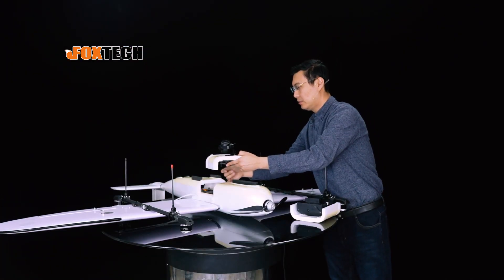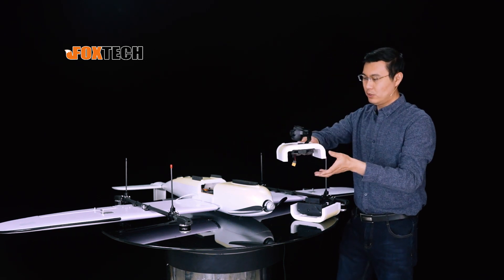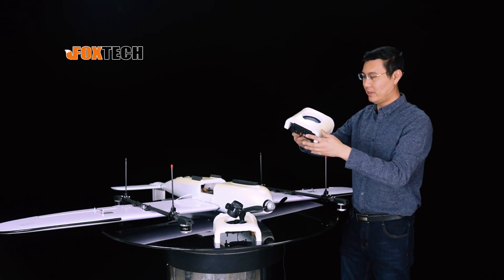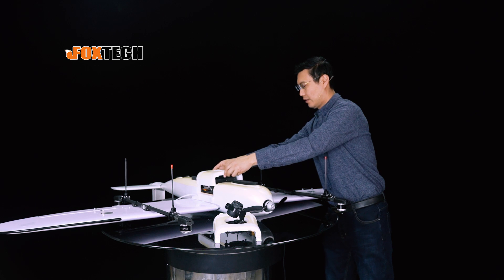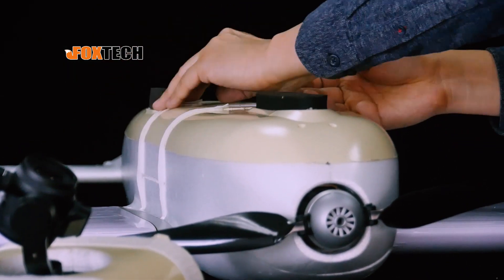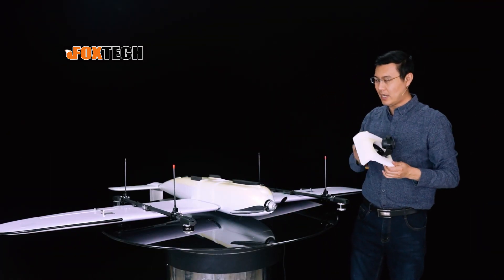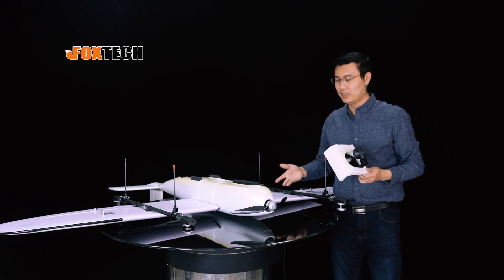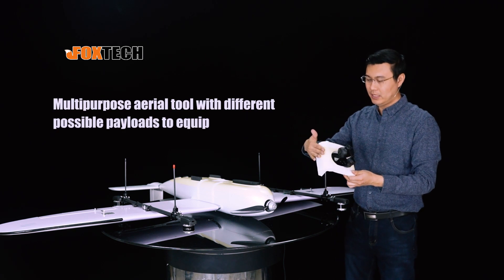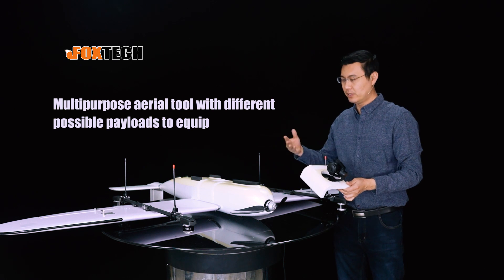After removing all the wires, we can remove this module and put on the 3D modeling module very easily in this way. Now the plane is turned into a 3D modeling mapping plane. It's very easy — you can also buy more payload modules and put on different equipment for different applications.